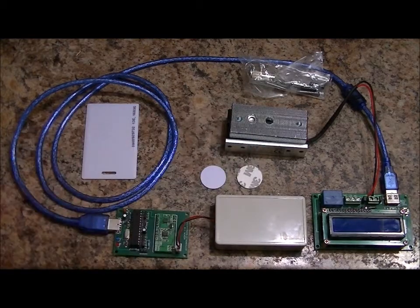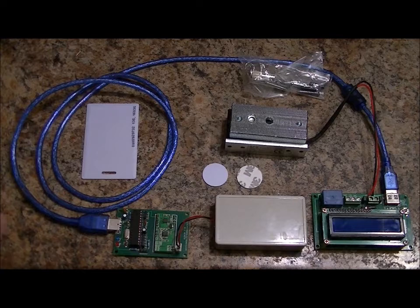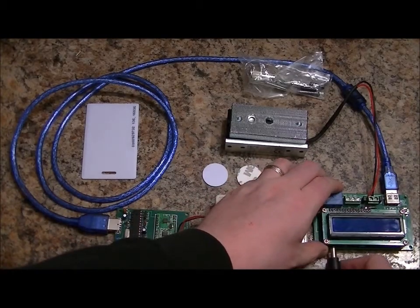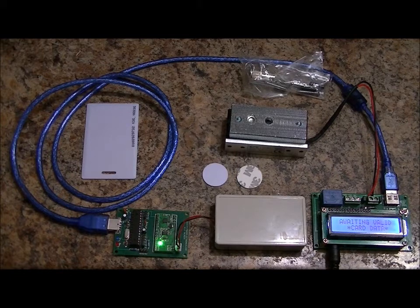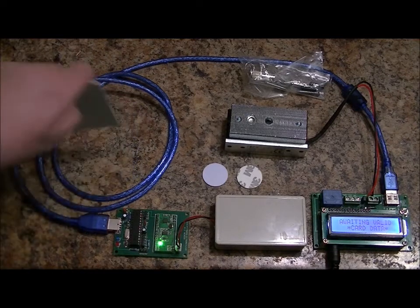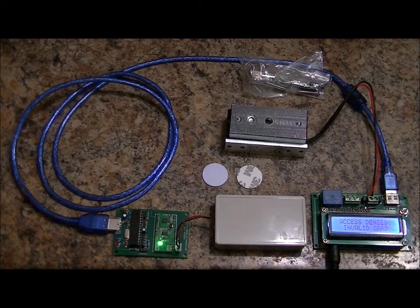I've already programmed in one tag — the other tags don't do anything. I'm going to give you a demonstration right now. I'm just going to plug this in — it comes in right underneath. The LCD is saying 'Awaiting card data.' I'll use this card — it's not programmed in. Access denied, invalid card.